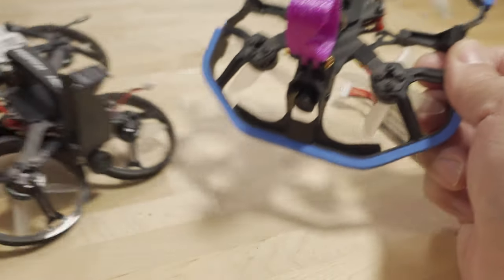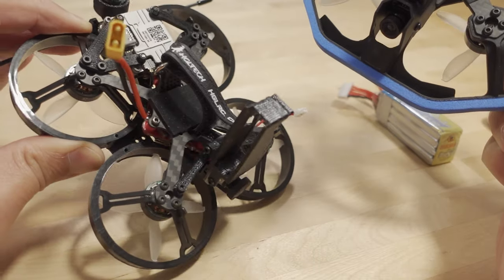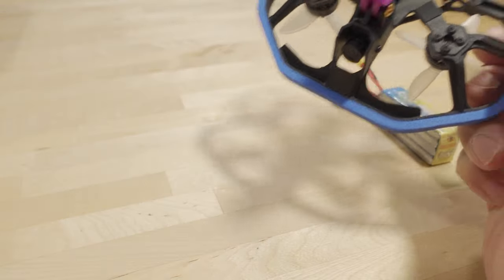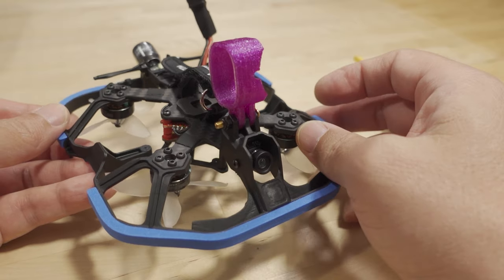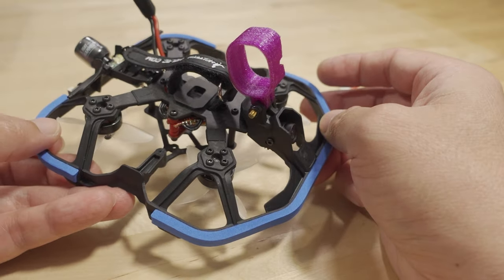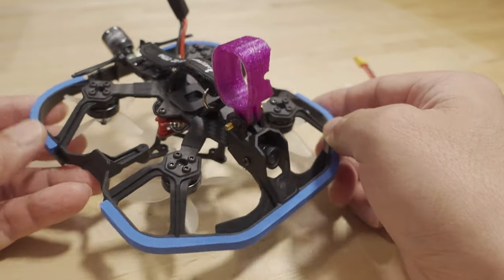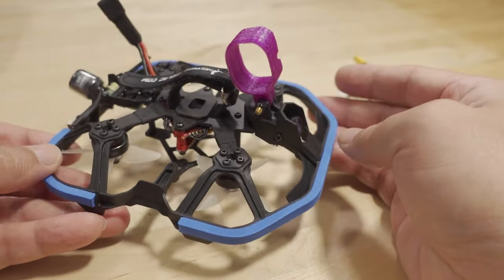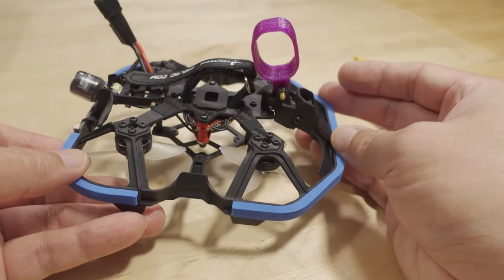I'm pretty sure the Moto Whoop is also discontinued. I'm going to be tearing it down and putting the components into another build. If you have a Moto Whoop and want to try this frame, it's about $19 and the parts swap over pretty easily. This frame is much better anyway. Here's the narrated flight — let me know if you have any questions.